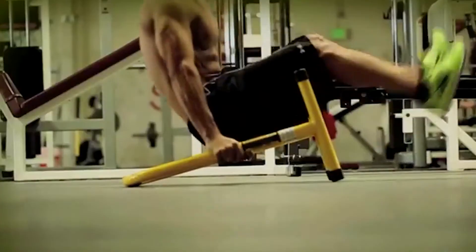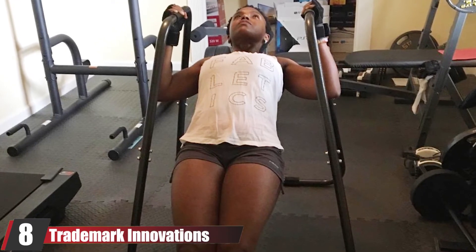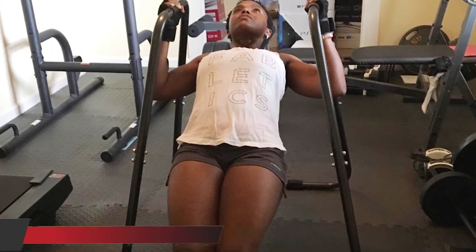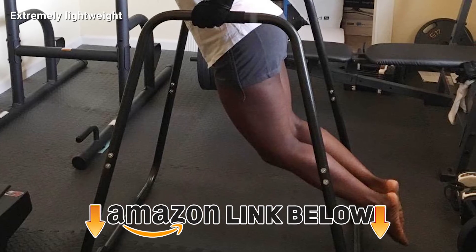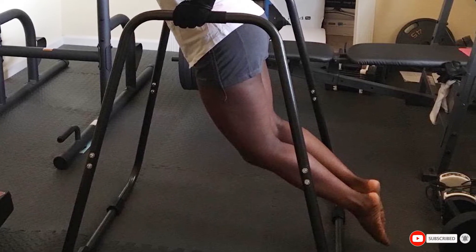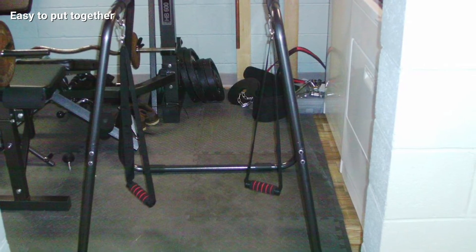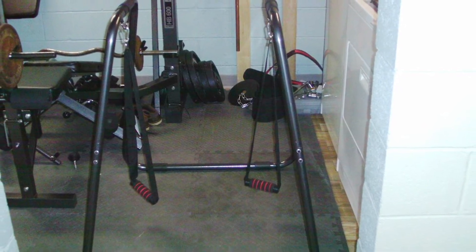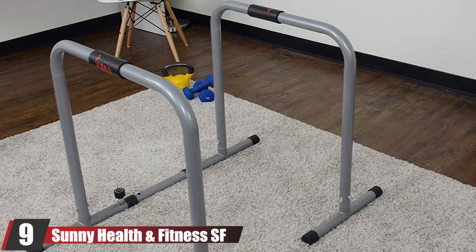The number eight position is held by Trademark Innovations Fitness Training Dip Station. If you're training at different parts around your house, your main concern should be the weight of the dip bar. Luckily, this one weighs only 17.5 pounds, making it one of the lightest steel tube frames on the market. It also comes with suspension rings, making it great for ring dips and other CrossFit workouts.